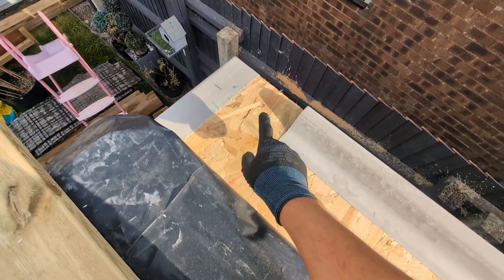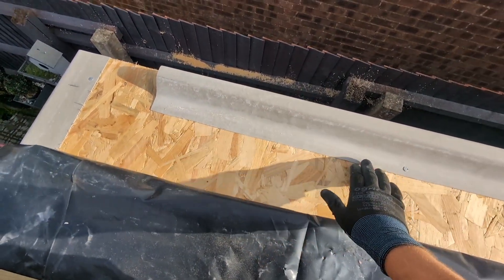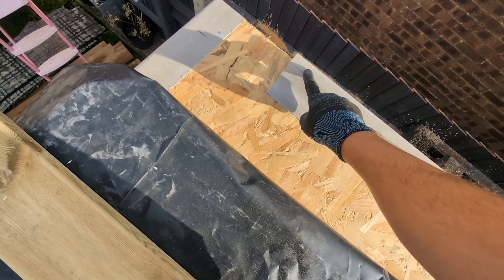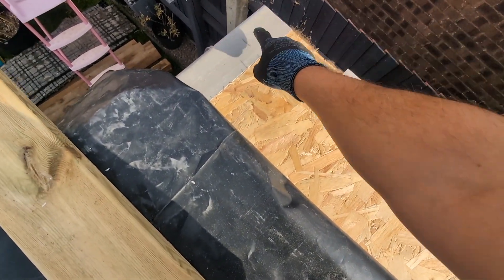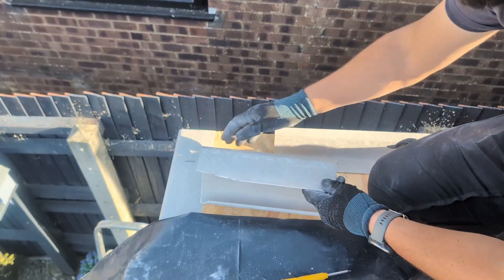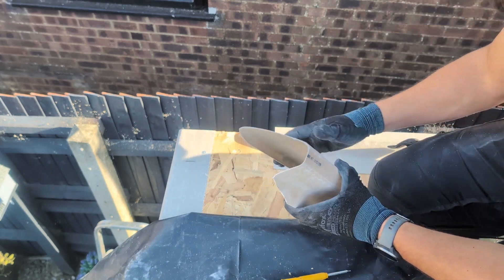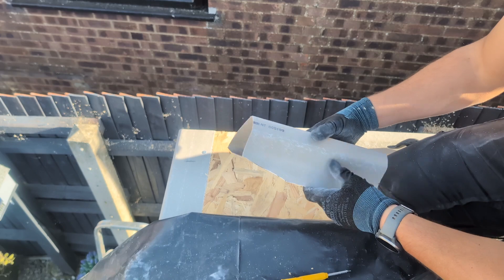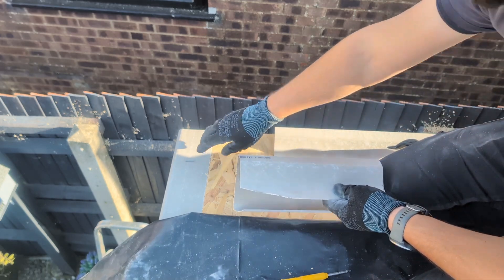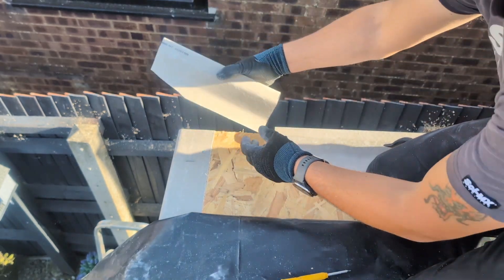I'm going to need an extra piece on this end, so I'm not going to nail down from there onwards. Because of the slope of the roof going that way, I want this piece to be on top of this piece. Now we've cut this end piece — you can see we've made it longer so it can slot under there. We've also cut the bottom lip at 45, and cut an angle so that corner doesn't sit against the edge.